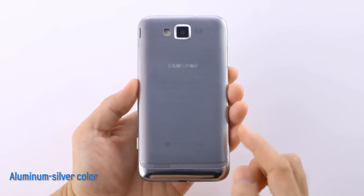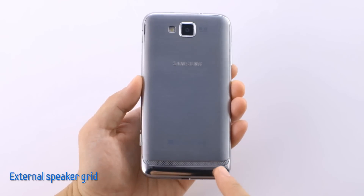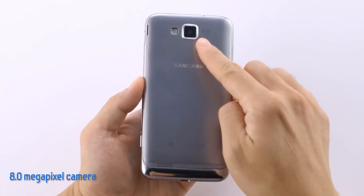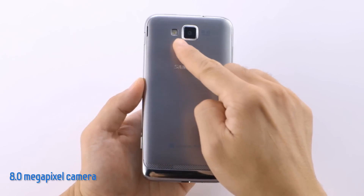The back has a beautiful aluminum silver color. You can also see the unique grid design of the speaker here on the bottom of the phone, and at the top is the powerful 8-megapixel camera, along with the flash.